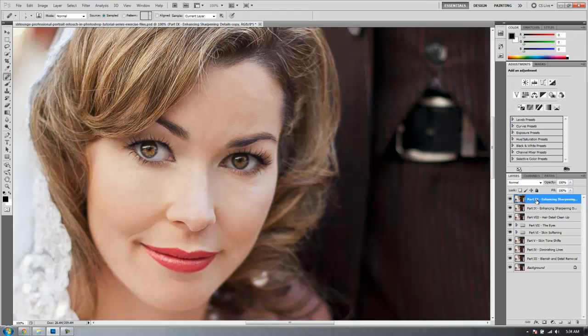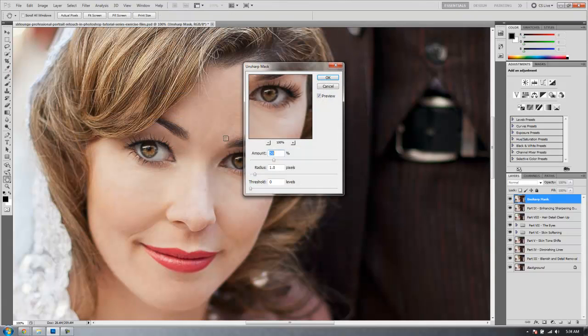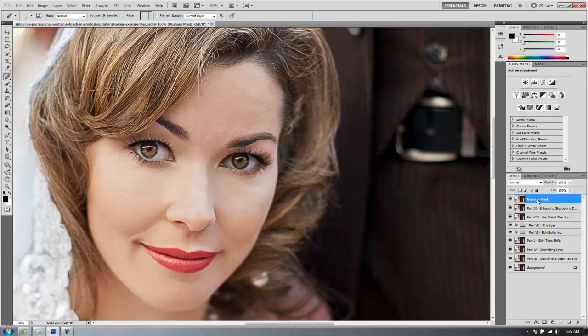Let's do a duplicate layer by hitting Ctrl J, and we're going to rename this one as just our Unsharp Mask. On this layer I want to add a sharpening mask, so I'll go down to Sharpen, then Unsharp Mask. I'm going to sharpen to about a three pixel radius and around 50% — a lot of this is personal preference. I feel like overall most everything is where I want it to be. Hit OK. That's our basic Unsharp Mask.